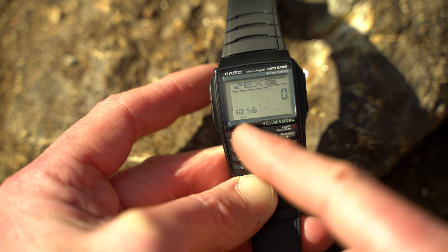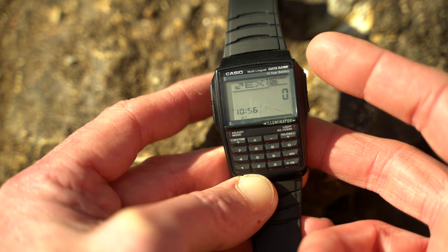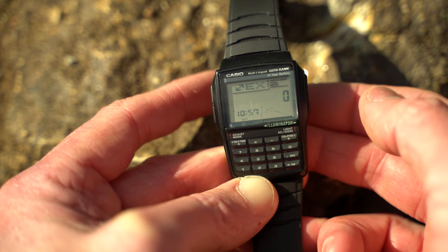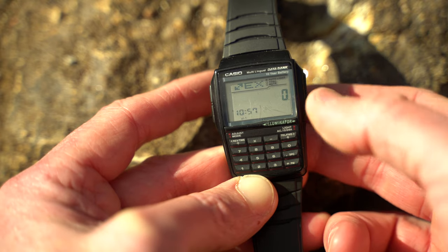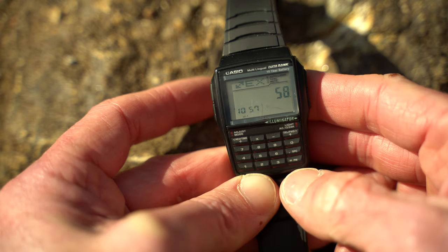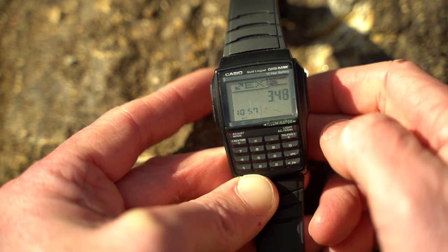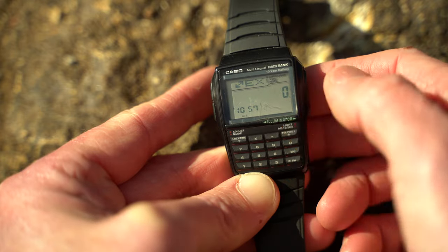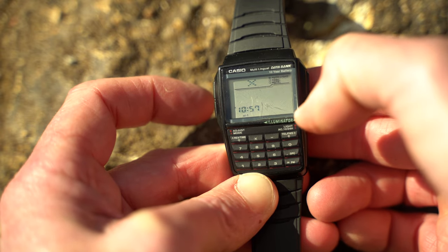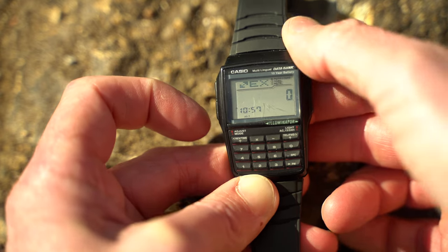If you press that again, this is actually really cool — it goes to exchange. I have this exchange set up because I'm going to Mexico very soon. The exchange rate is 0.06 to one, so one peso is 0.06 dollars. So if you go to buy something and it costs 58 pesos, you hit equals — three dollars 48 cents. Really easy. You can hold the button to see the current exchange rate and set it up for wherever you are.